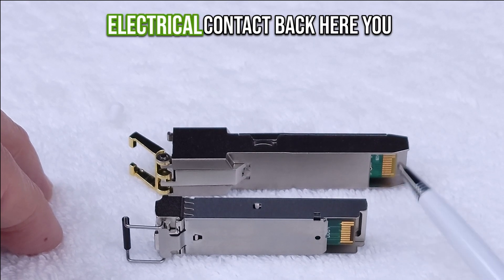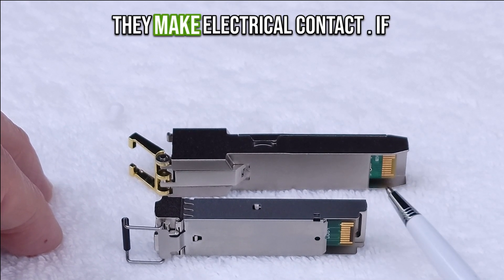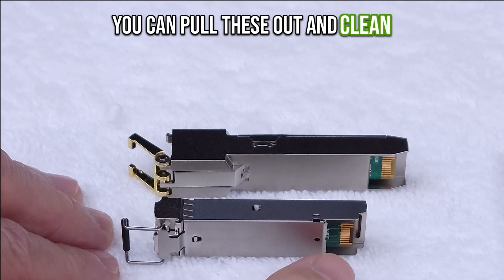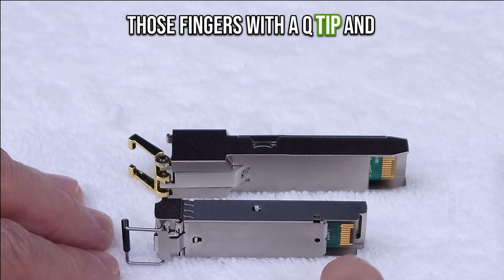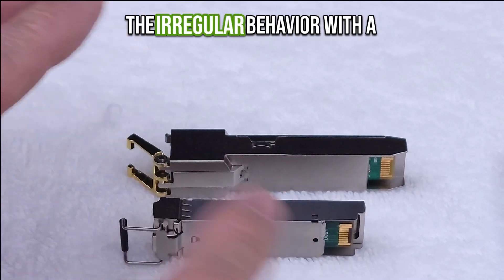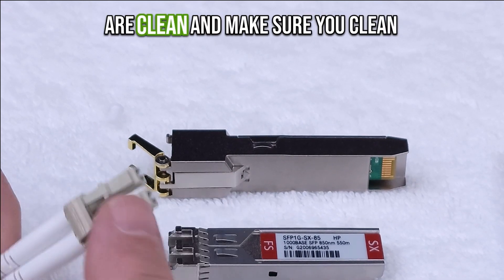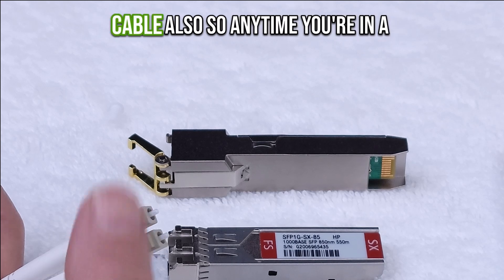These units have an electrical contact at the back — a printed circuit board — and they make electrical contact. If these are in a dusty environment you can pull them out and clean with 100% alcohol. Clean those fingers with a Q-tip and alcohol, and a lot of times a lot of the irregular behavior with a transceiver will go away. Make sure your fiber optic lenses are clean and make sure you clean your fiber optic connections on your cable also.